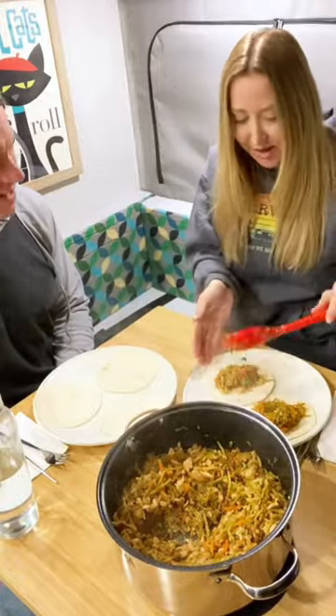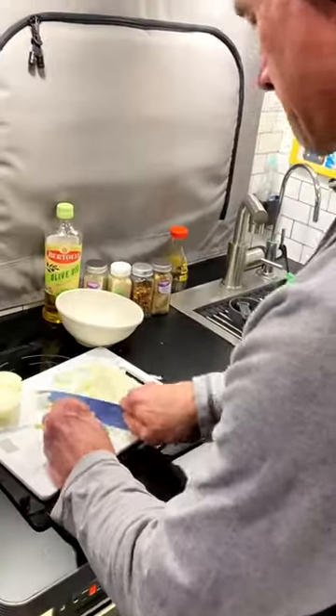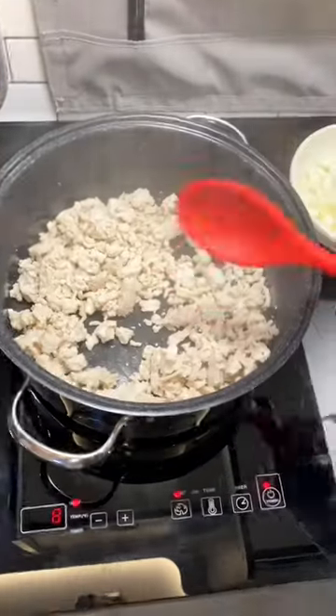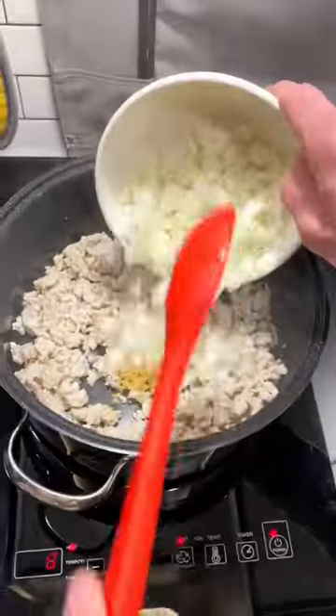On the menu tonight, James is making mooshu tacos. It's so easy. Just cut up an onion, brown some ground meat — we're using turkey here — then add the onion and some minced garlic.